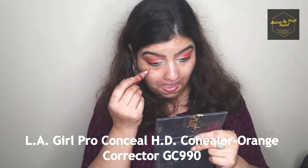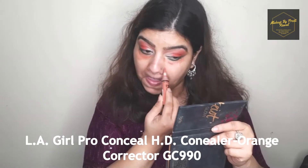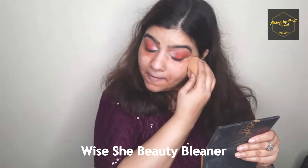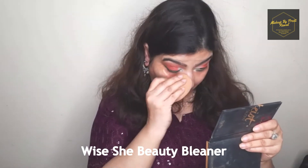As you can see I have a lot of pigmentation, so to minimize this I'm using an orange corrector. You can also use a concealer which is two shades darker than your skin. To blend this I'm using a wet beauty blender; if you don't have a beauty blender you can also use a foundation brush, or even your finger using a pat motion.